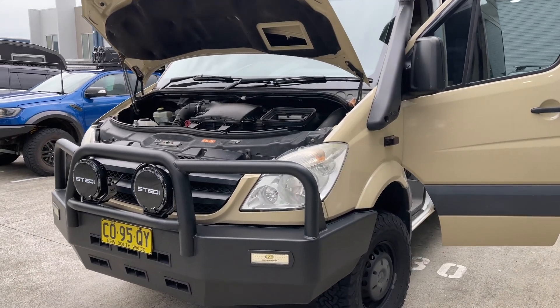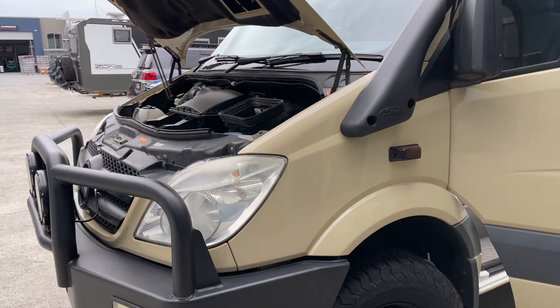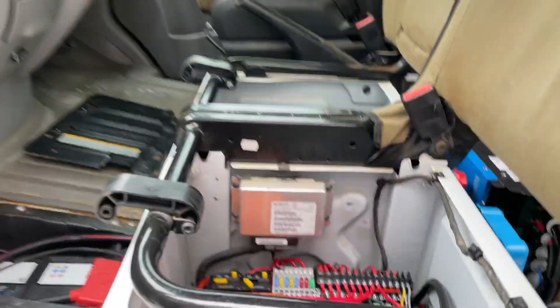Hi, Bruce from Safari, and we're looking at a used Sprinter 4x4 that Greg of Slab Shapers bought. It's an ex-Telstra Sprinter, and he bought this for a very modest price, and look, he's done this up. Here's the front here.